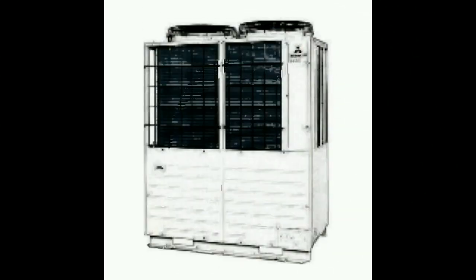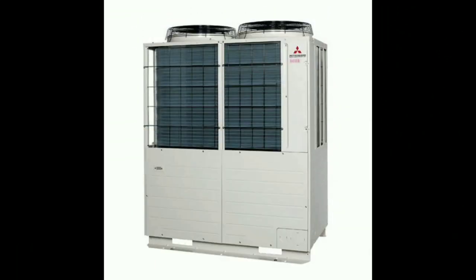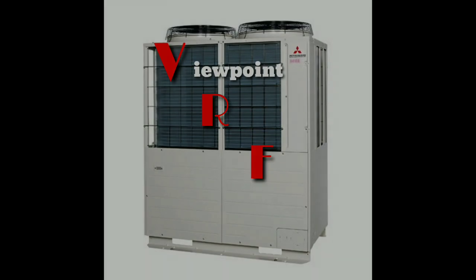Hey guys, welcome to another episode of VRF Viewpoint. Today I wanted to talk about a couple things that you can check on a VRF system that's in heating mode. It's not the same sort of things you'd be checking in cooling mode, and I'll get into that really quickly here.